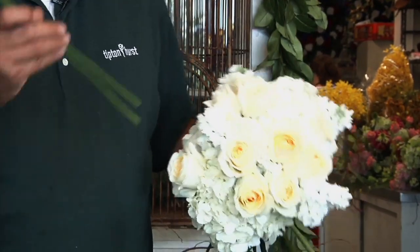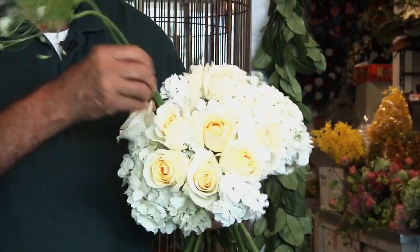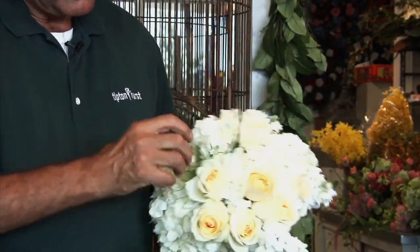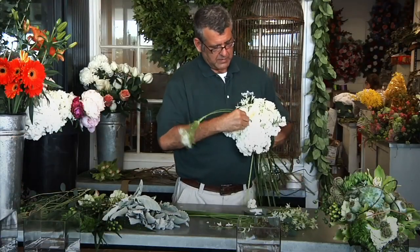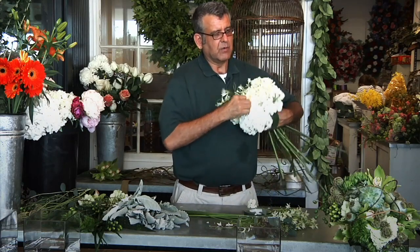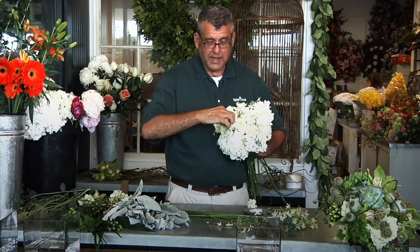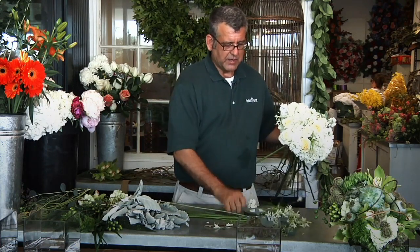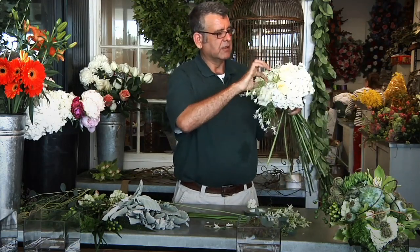Now we'll go back with our allium, and we'll insert these in twos and threes. This just gives us a little bit more of a frilly garden look. When we finish, it's actually going to give us the feel of what a traditional wedding bouquet would look like with Stephanotis, which is the white little wedding flower. Stephanotis tends to be very expensive, and we can get the same look and feel in the bouquet with something a little bit less.